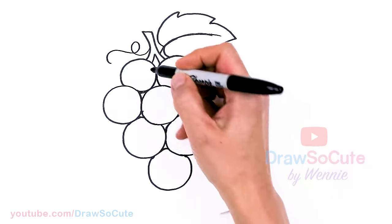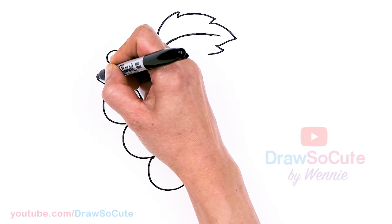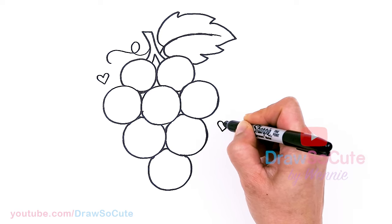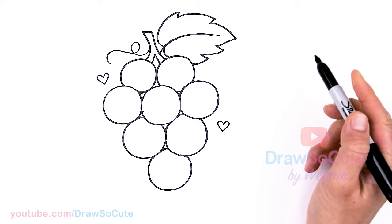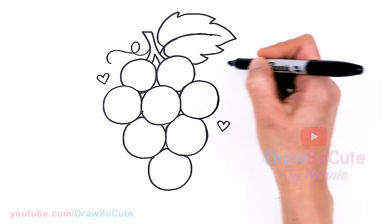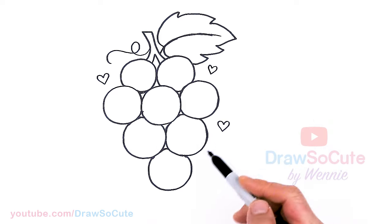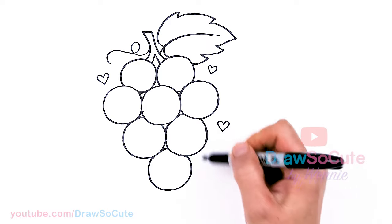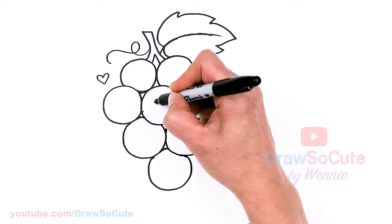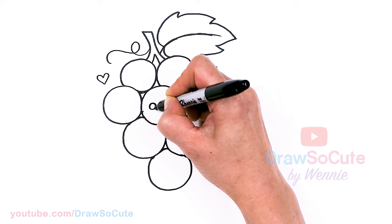Before I forget, I'm going to draw some hearts right here. I know I should do this at the end but I'm really afraid I'm going to forget. So I'm going to go ahead and put in one, two, maybe another one right here. Okay, so now that we're done with our grapes, we're going to just bring these grapes to life - very simple. I'm just going to draw these cute kawaii faces on each one.